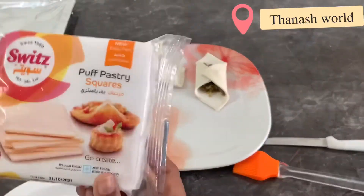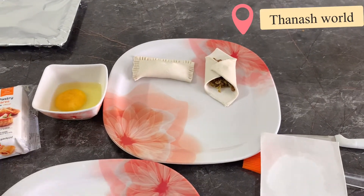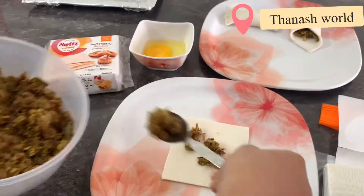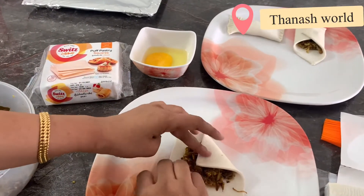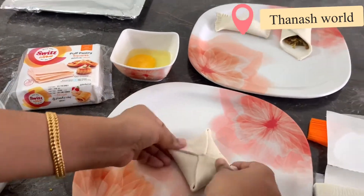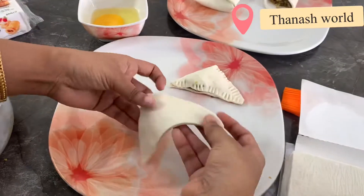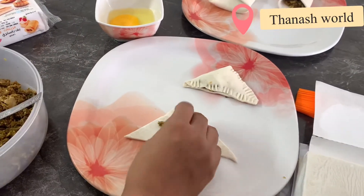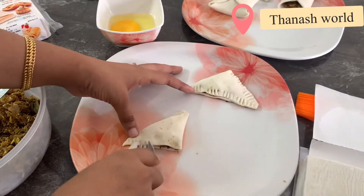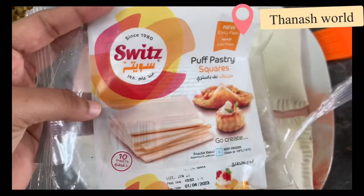I will make the design of the puffs. I will fold the puffs in the back. I will cut two pieces of square sheets and fold the puffs.